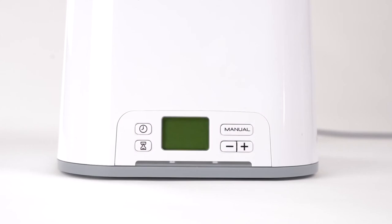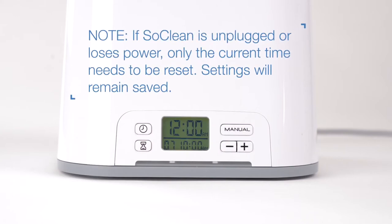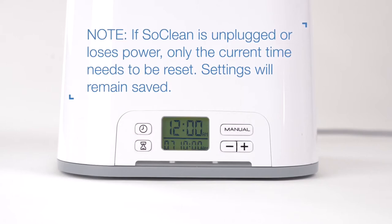Your SoClean 2 timer will allow you to completely automate your daily maintenance after connecting to your sleep equipment. The SoClean 2 comes preset to start a 7-minute cycle at 10am daily. However, you must set the clock to your current time. If you unplug the SoClean or experience a power loss, you will need to reset the current time only.